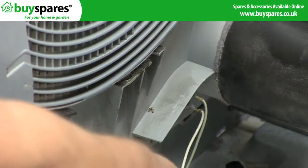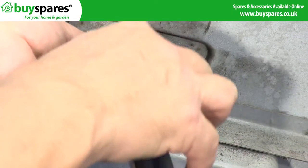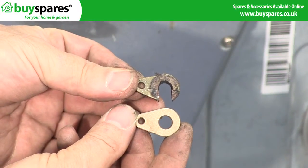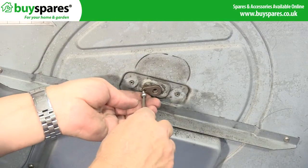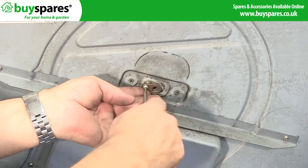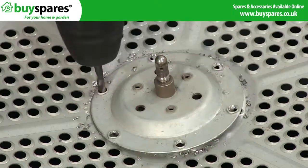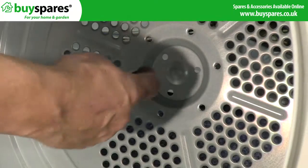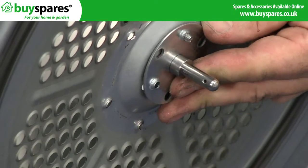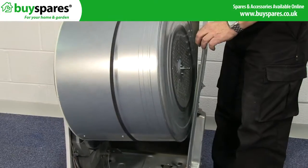Replace the drum bearing pads and drum shaft, then refit the drum bearing pads. Refit the drum using the belt.